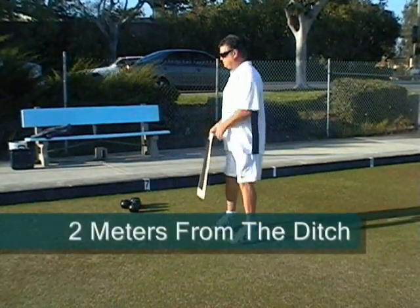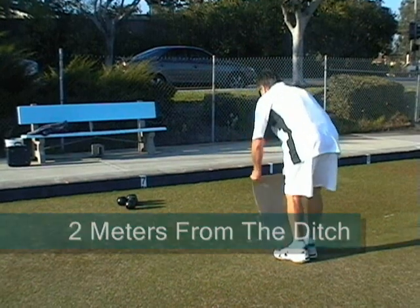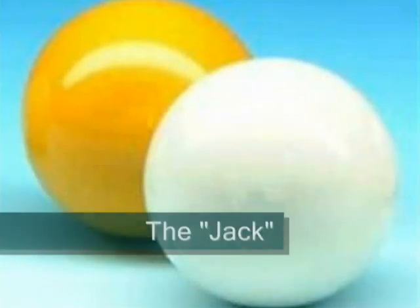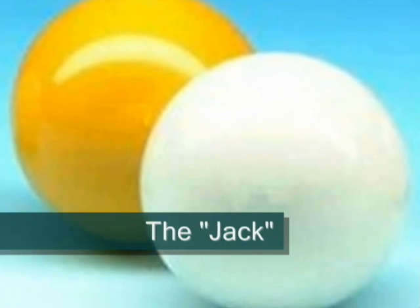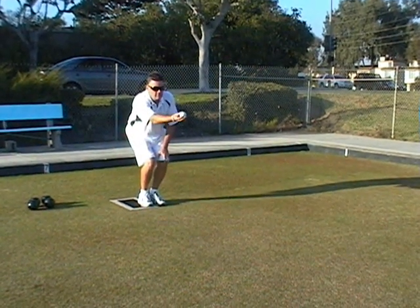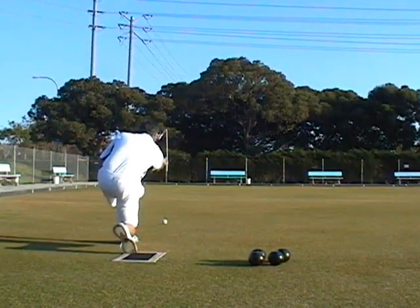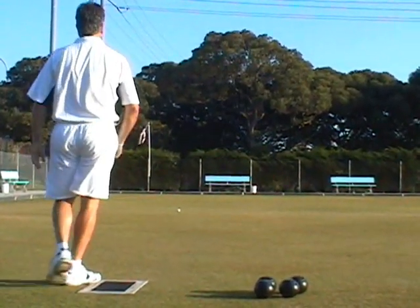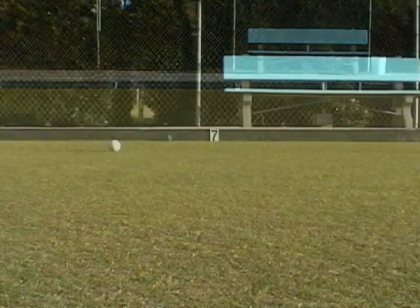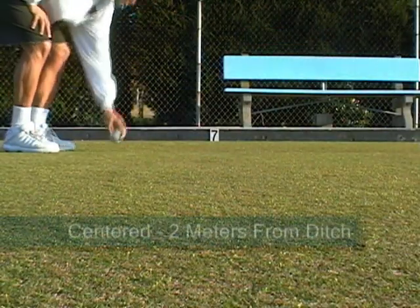The mat is placed two meters from the ditch where the sand is. The white or yellow ball is called the jack, and it is rolled first by the player who's going first, or taking the mat. Once the jack is rolled, it is then centered in the rink at least two meters from the ditch.